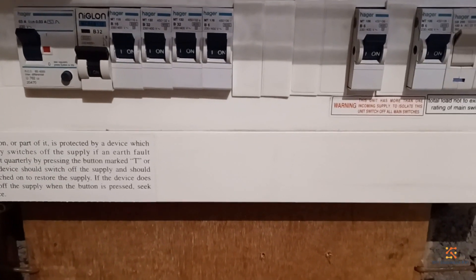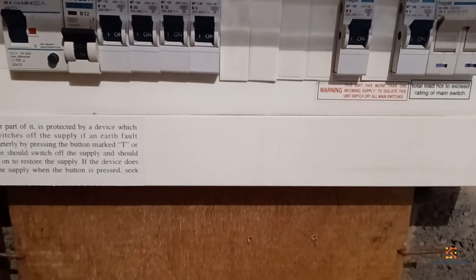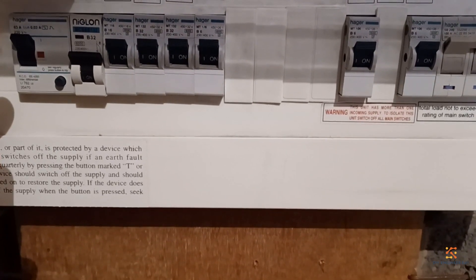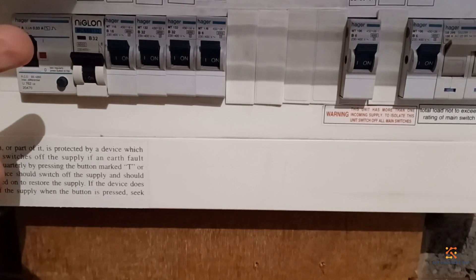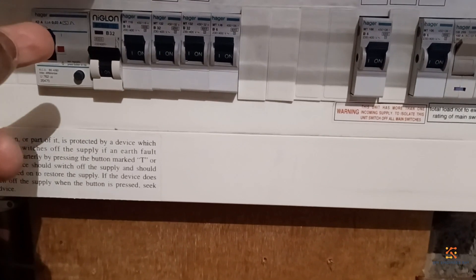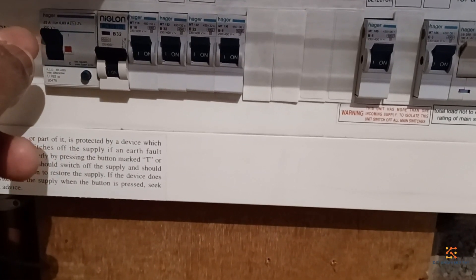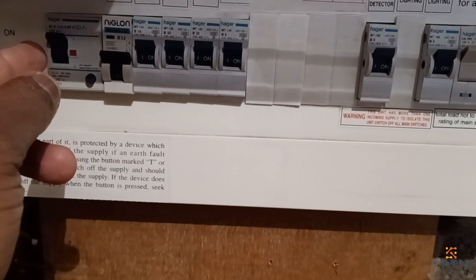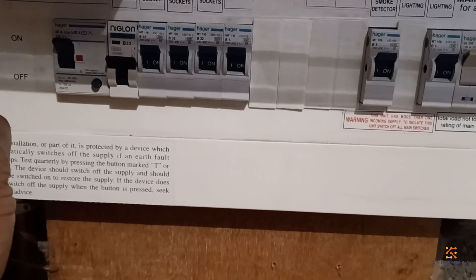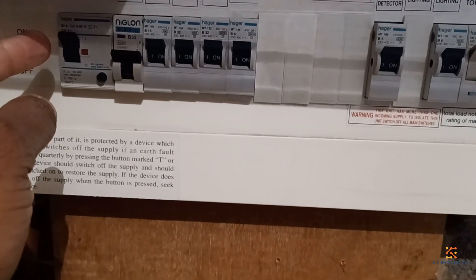In my circuit I've got a lighting circuit, a main switch, then I've got an RCD. There's an RCD for the sockets — basically the cooker and the iron. I've got the cooker connected as well. All these breakers on the right-hand side of the main RCD are fed from and protected by the RCD.